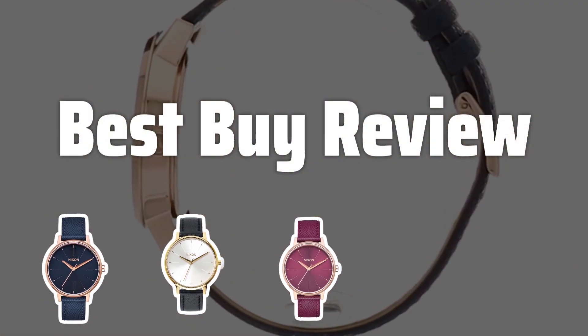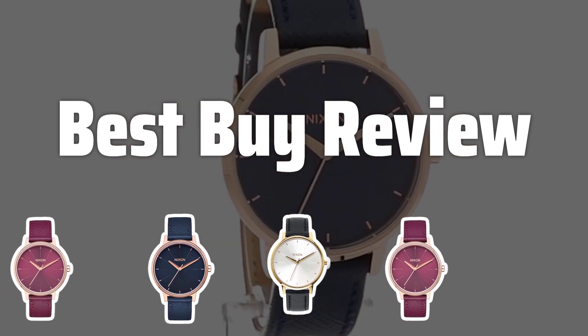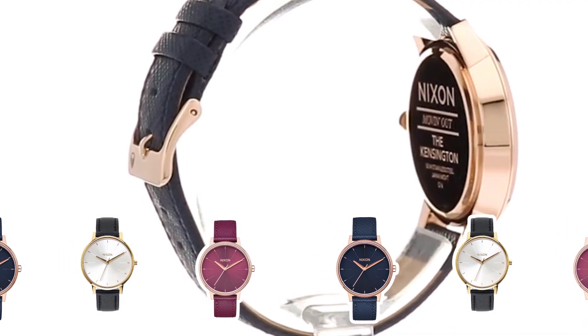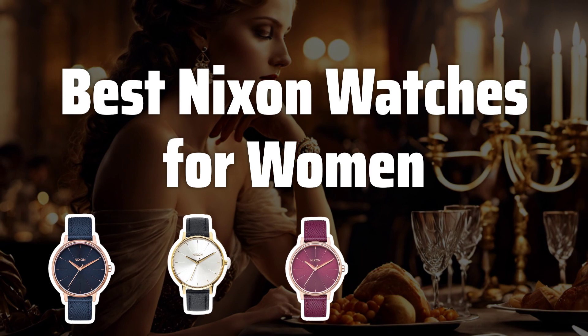Welcome to Best by Review. Welcome back, watch enthusiasts. Today, we're diving into the world of Nixon watches for women, exploring the best styles and features to help you find your perfect timepiece. Now let's take a look at the best Nixon watches for women we chose for you.